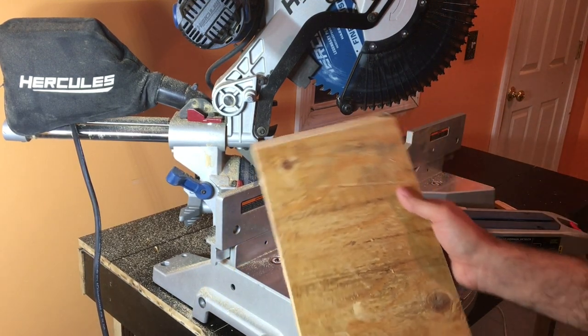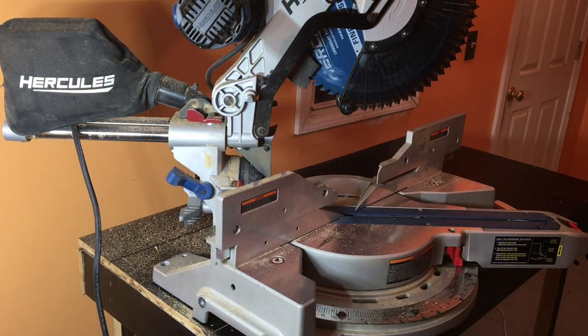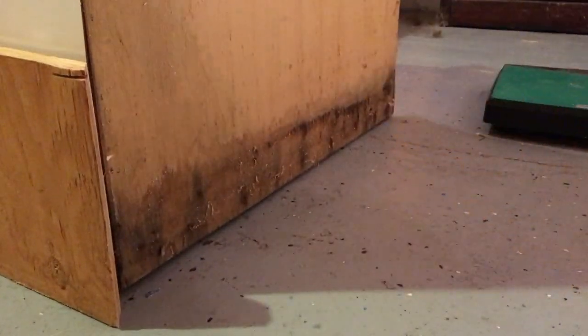Well for whatever reason this was a lot harder board than I thought to cut. I'm used to cutting pine so I eased up a little bit. Now let's go back over here and hope my cut is good for camera.